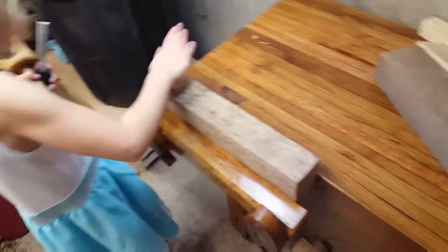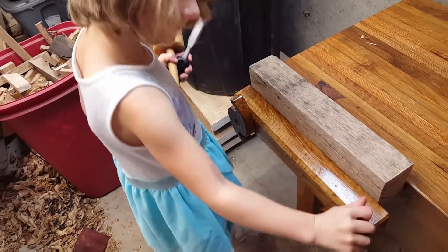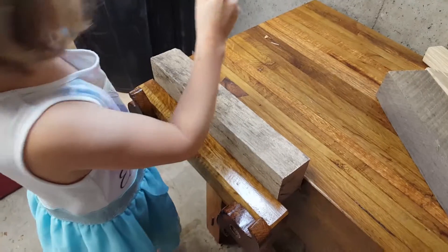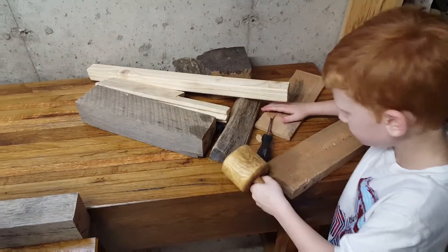Oh it split! Okay, tighten it down. See just the force that they can put on it — this thing is rock solid. And now they can do their chisel work. Are you cutting a mortise? I'm gonna get an airplane. Did you hit your thumb? Do I need to make two vises? Yeah.